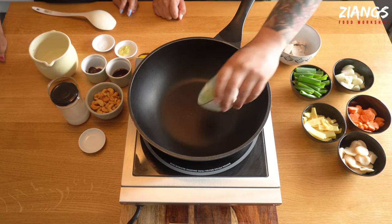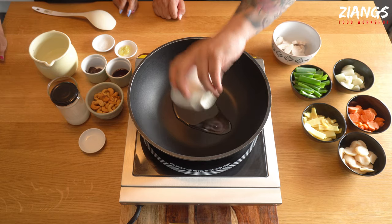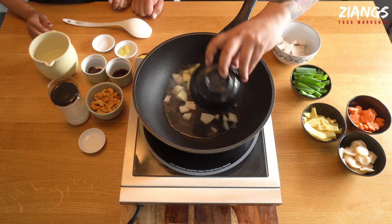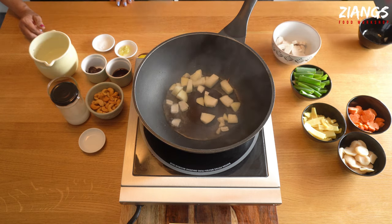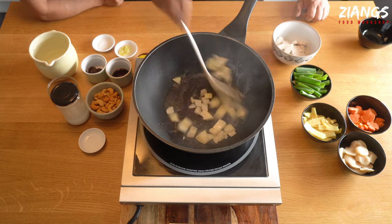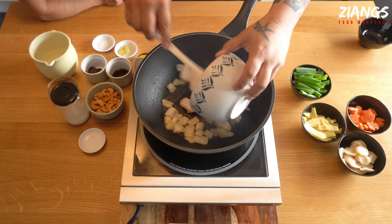Into your pan you're going to want to put your oil, and when that's hot you're going to want to add your onions. In go the onions — you're just going to brown these off. Now in goes your chicken.